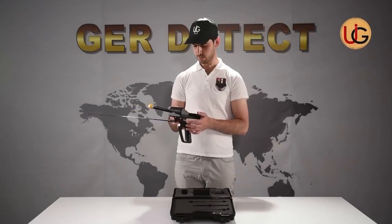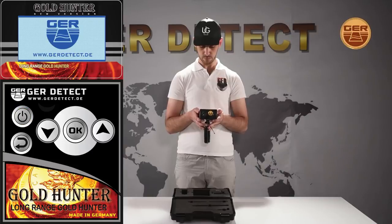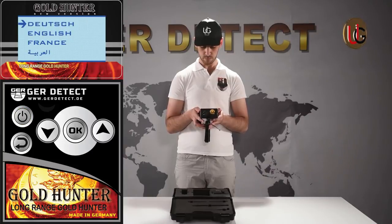After that, press the power button to turn on the device and choose your language preference from the languages menu: German, English, French, and Arabic.